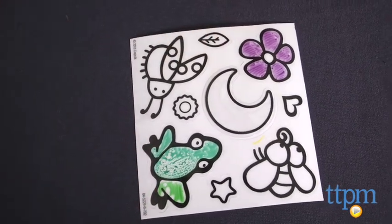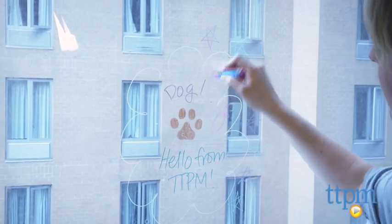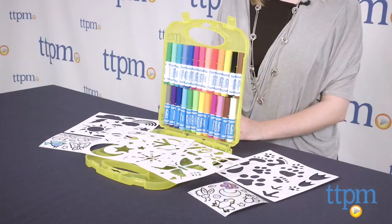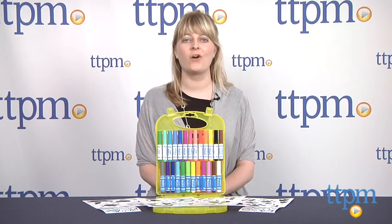Still, these markers are fun for decorating windows in your home, your car windows, bathroom mirrors, and even the glass in picture frames. We were even able to use the markers on paper, giving kids many options for getting creative. This is for ages 4 and up, and for more information including what it costs and where to buy, visit TTPM or download our free app.